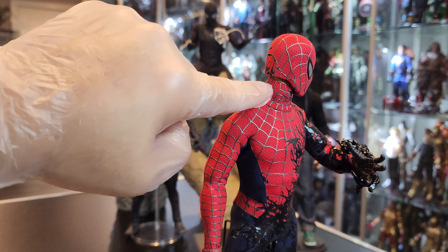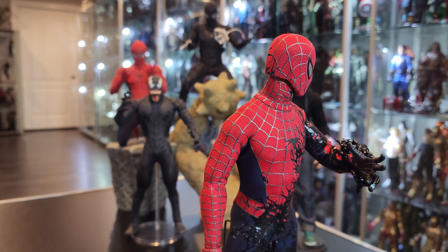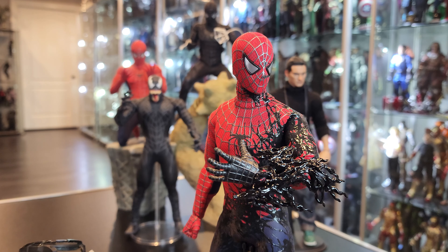The head sculpt, as you can see, is just a very crappy figure. It doesn't look nice — look how weird that looks in the back. It's like square, it's not even round. But like I said, I needed this figure just because of how it looks.